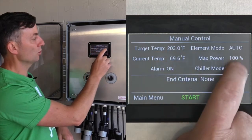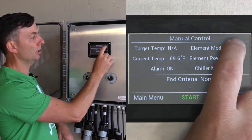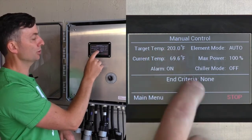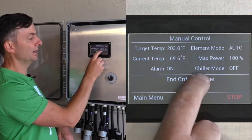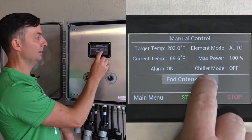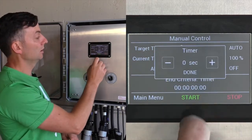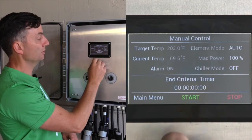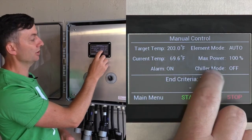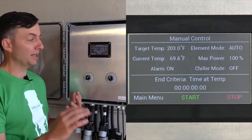You can set a target temperature and control the element mode — on auto, on, or off. Auto will raise the temperature to your target and just maintain it with the end criteria set to none. Other end criteria could be a timer, a target temperature where it hits the temperature and stops, or time at temp — how long you want to remain at the temperature.